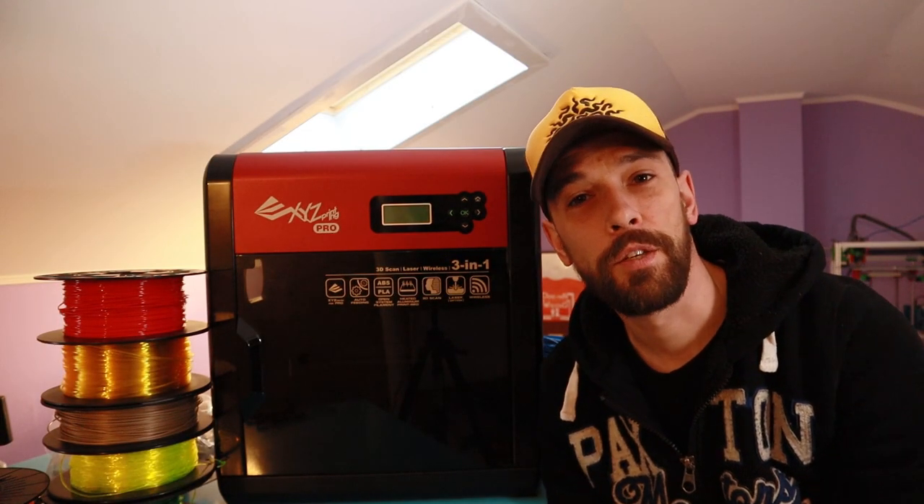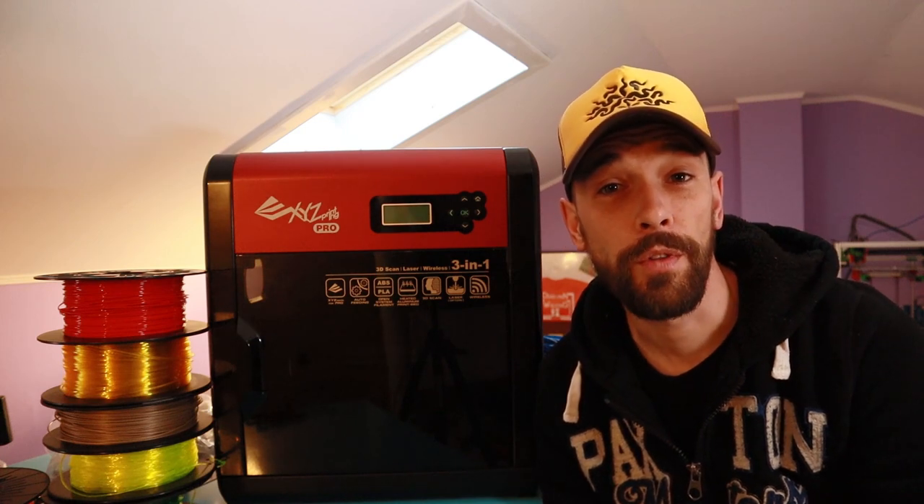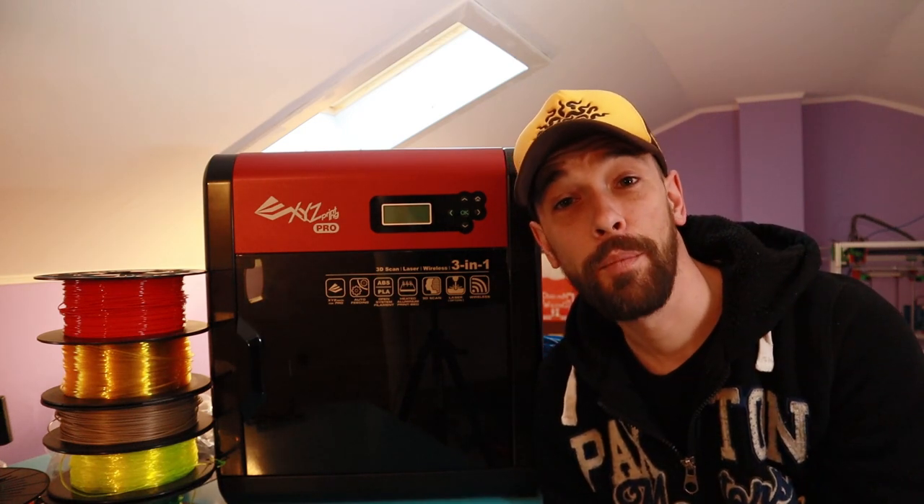Hey guys, what's up? Peter from Peter's Home Projects here. I'm here with another video about 3D printing. And spoiler alert, it isn't going to be about the Hypercube.